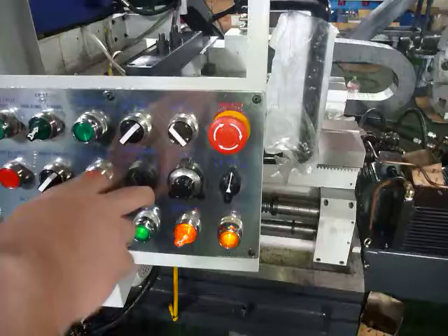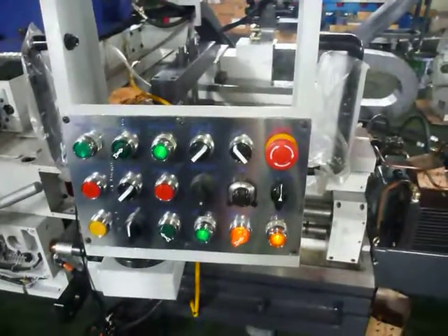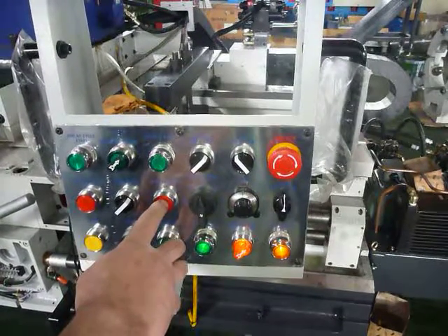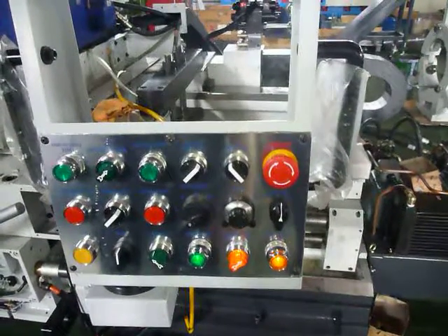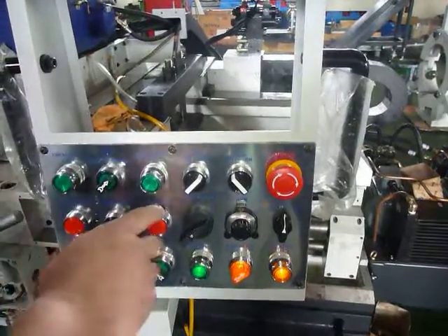Control the machine on either pendant. Emergency stop will work on both pendants.